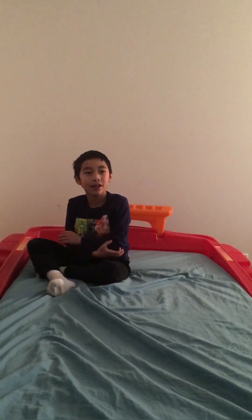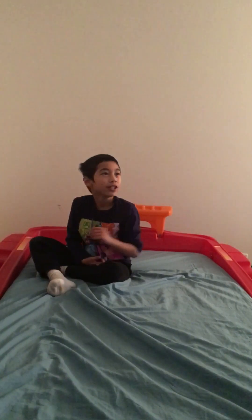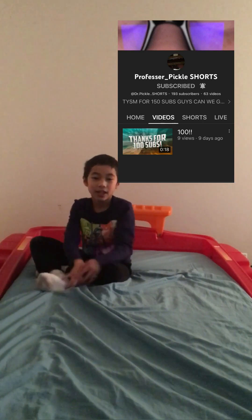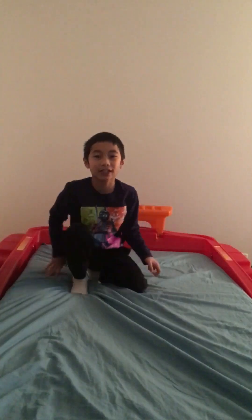So that was the stop motion. Shout out to Professor Pickle's channel — his channel will be right here, it's pretty good, and I would recommend you guys to check it out. So that's it, but I'd like you to subscribe.